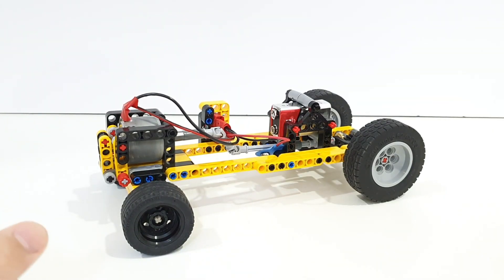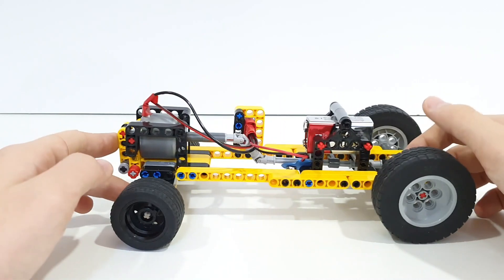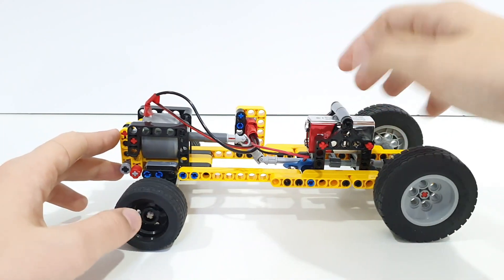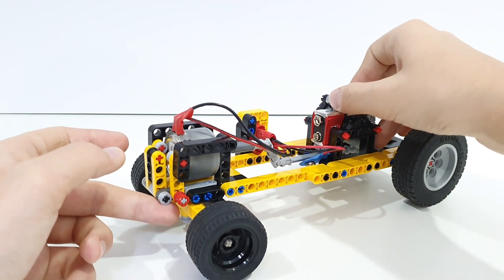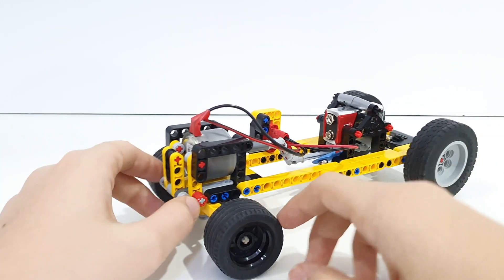That's pretty much it — thank you for watching, I hope you really enjoyed this build. I'm going to have another video coming next after this one which is going to be a build video of this model, so if you want to build it you can do that.